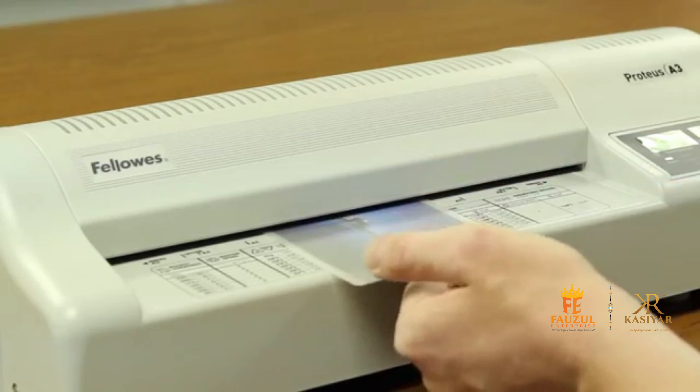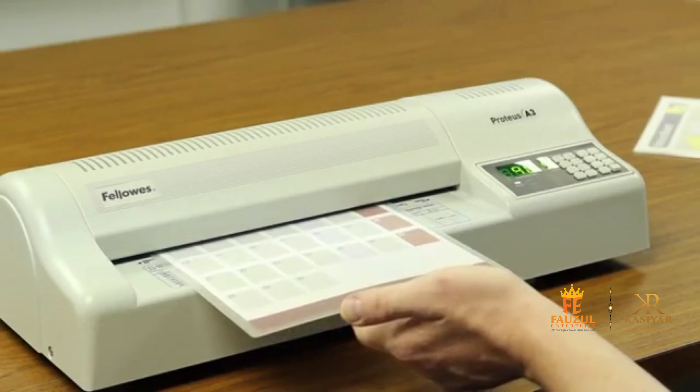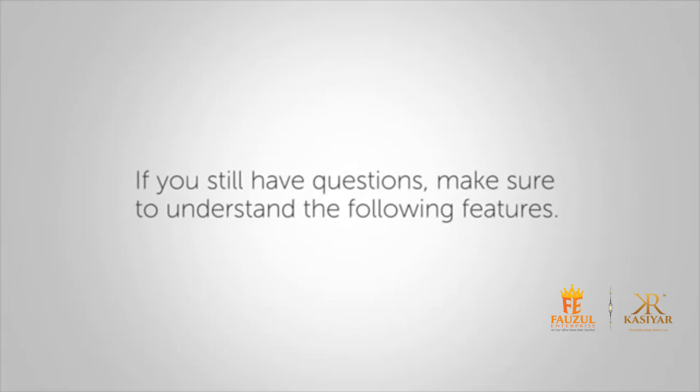Following the best results guidelines will help ensure consistent quality laminating. If you still have questions about your laminating machine, here are a few important features to know about.